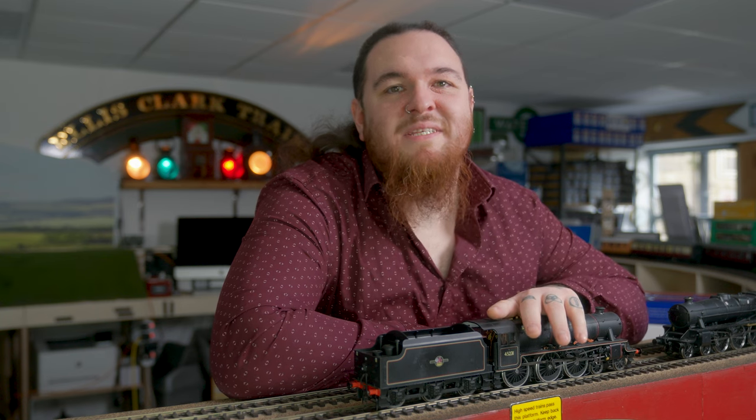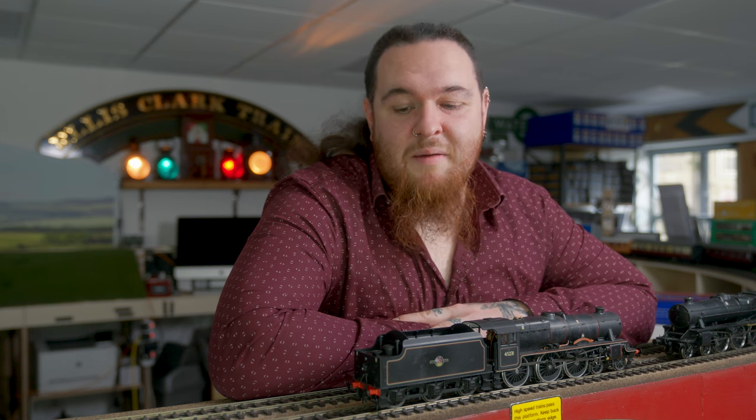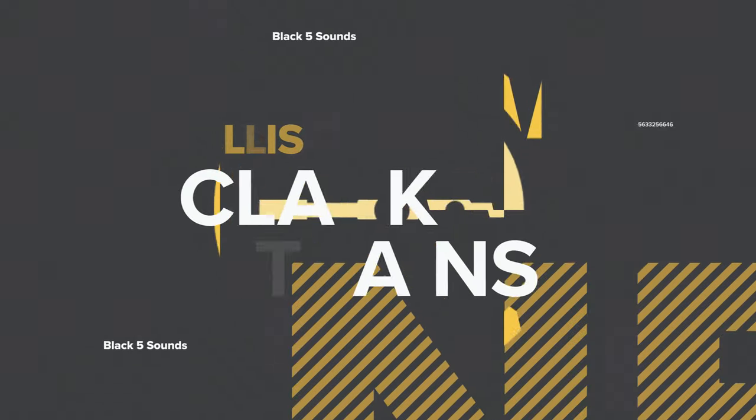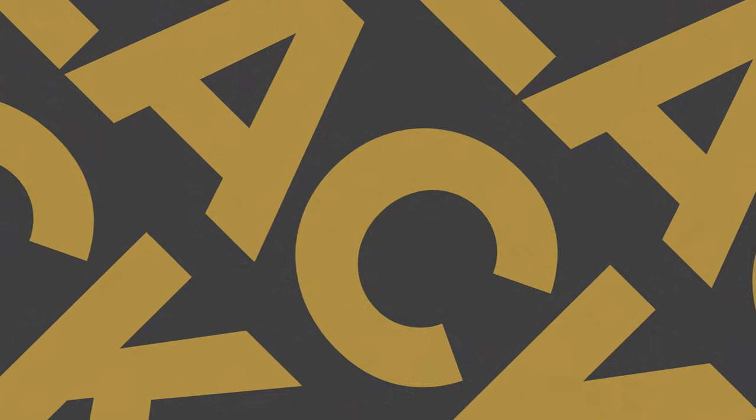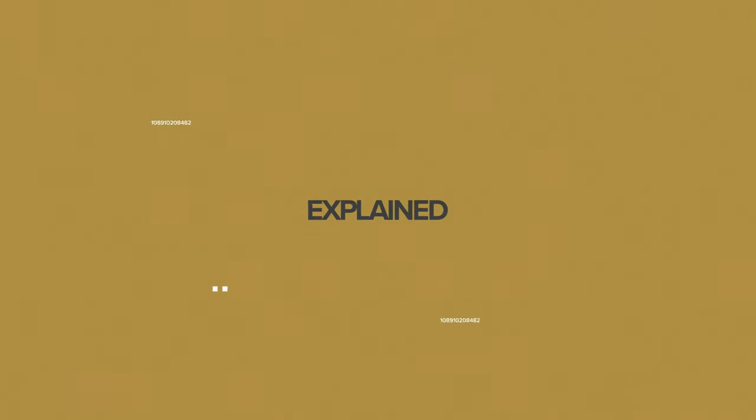Hello everyone, welcome to another video on our YouTube channel. Today we're going to show you what has gone into the process of making the sound files for the Black 5s. We've started from scratch, we have worked with Zimo UK and we've gone out and recorded two Black 5s on the main line. This video is aimed to give you an idea of what we've done to capture the iconic sounds of the Stanier Black 5.